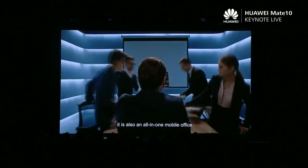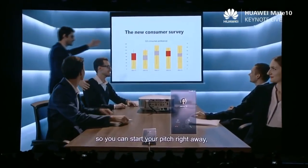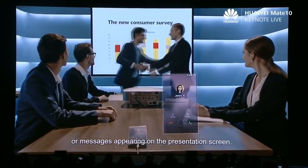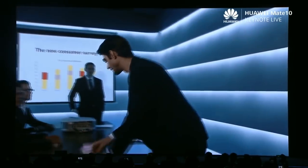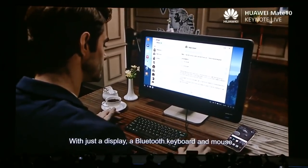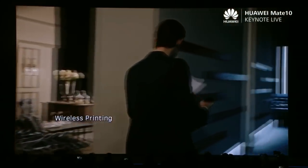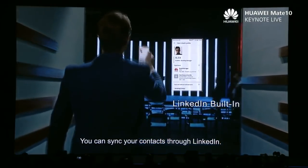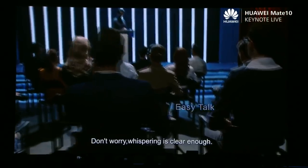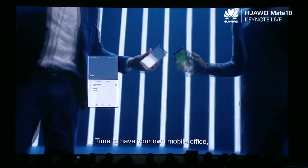This is a smartphone. It is also an all-in-one mobile office. It connects to a large screen instantly, so you can start your pitch right away — all without worrying about incoming calls or messages appearing on the presentation screen. With just a display, a Bluetooth keyboard and mouse, you can set up your mobile office instantly. Wireless printing — easy. You can sync your contacts through LinkedIn. If it's not a convenient time to talk, don't worry — whispering is clear enough. Or use the QR-coded business card to expand your connections. Time to have your own mobile office.